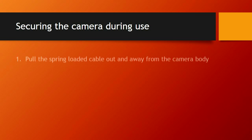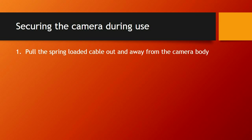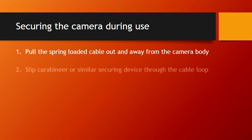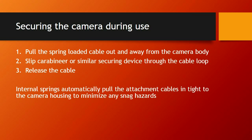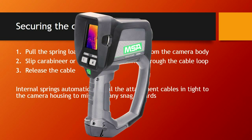Securing the camera during use: pull the spring-loaded cable out away from the camera body — there are 3 of these, one at the base of the camera and one on each side of the display screen. Pull it out, slide the carabiner through, latch it on, and release the cable. The internal springs automatically pull the attachment cable and tie it to the camera housing to minimize snags. We recommend hooking to the cable attachments on the side of the screen to carry the camera in a different position and hopefully have less lens damage, since we typically break quite a few lenses from carrying it by the butt of the handle and letting it bang around.